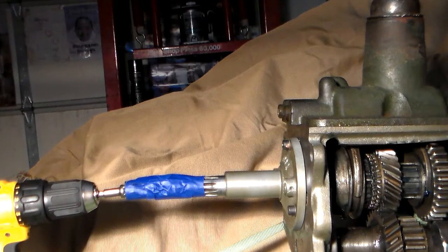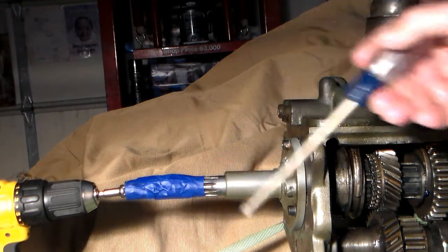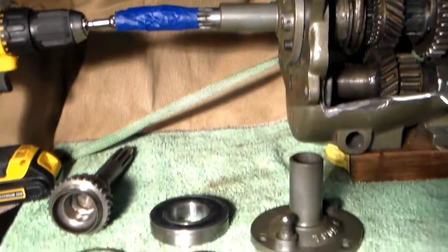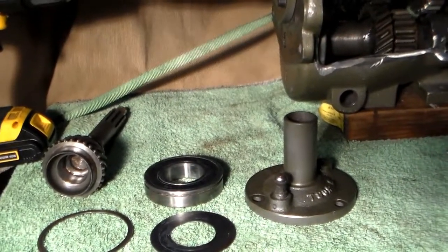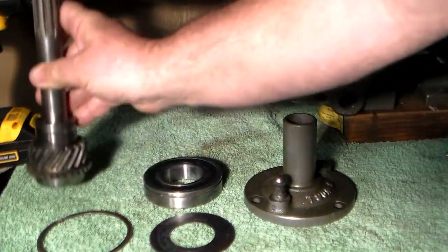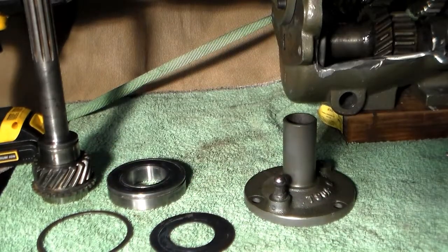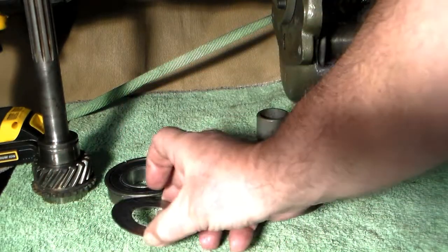We're going to start off talking about the main gear going into the transmission, also known as the input shaft. It consists of an assembly of several parts: the main gear, the front bearing, the bearing retainer, the front bearing snap ring, and the oil slinger.